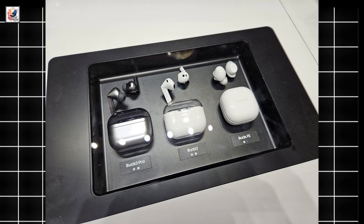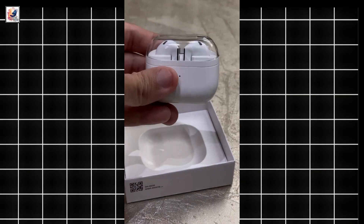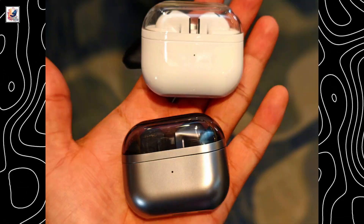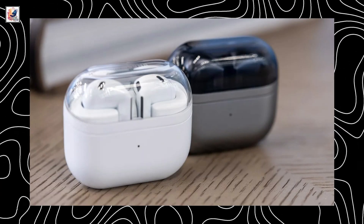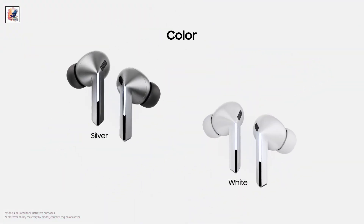The Samsung Galaxy Buds 3 series come with a new design. The standard Galaxy Buds 3 have an open-type design, whereas the Pro are in-ear type. The Galaxy Buds 3 are priced at $179.99 and the Galaxy Buds 3 Pro at $249.99. They are available in silver and white colorways.